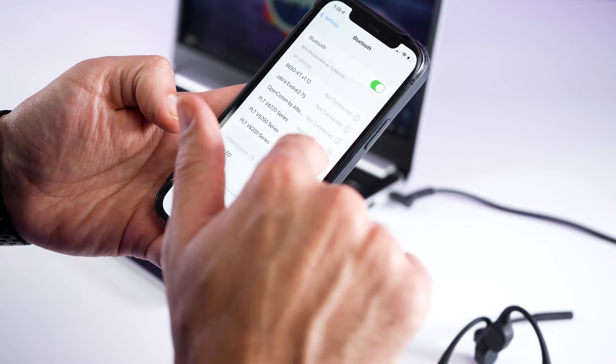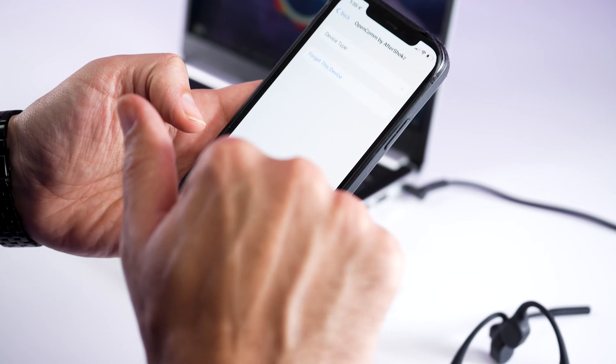Before we begin, you may need to go into your mobile phone Bluetooth settings and forget the OpenCom headset on your mobile phone. If it's already paired to your mobile phone, just go ahead and forget the device before you begin.